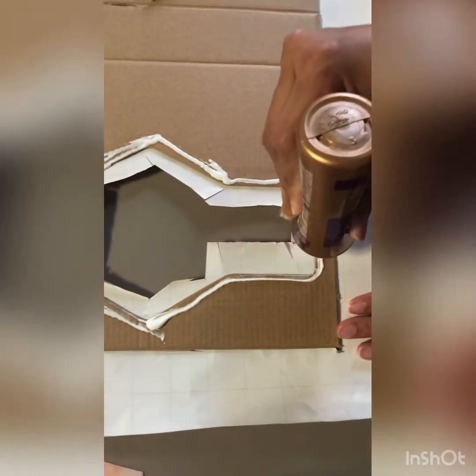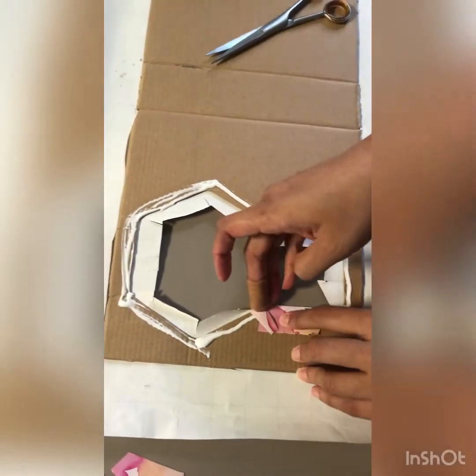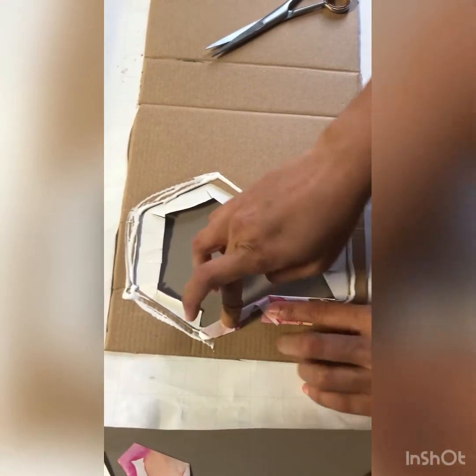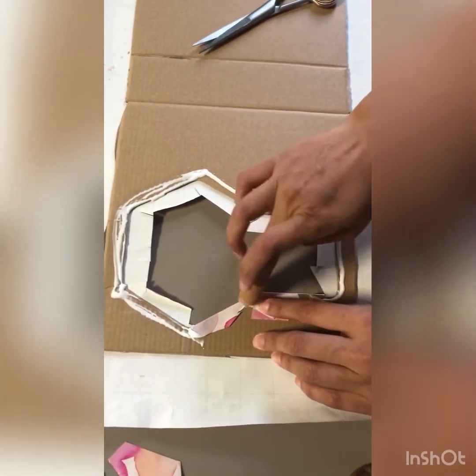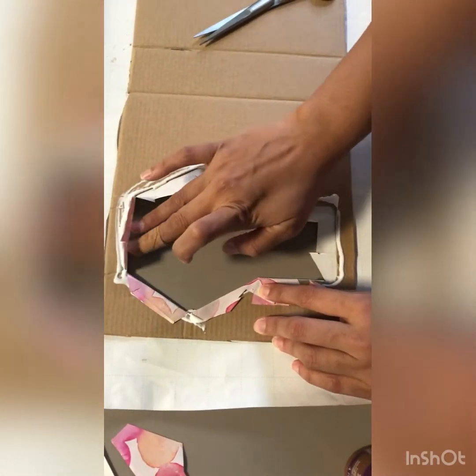Now we are glueing the sides. Now we are taking the paper and putting it on the cardboard with a glueing coat.